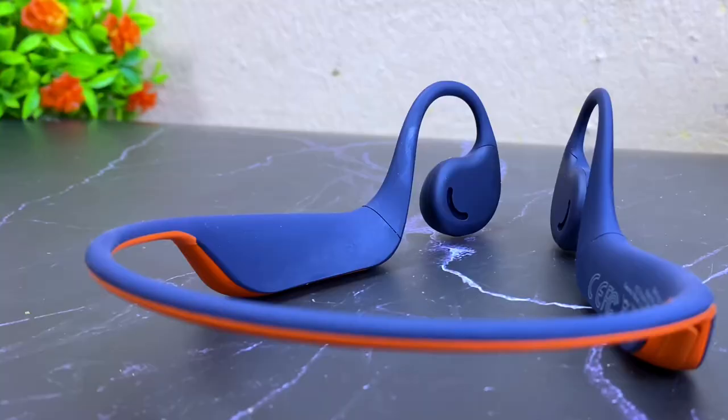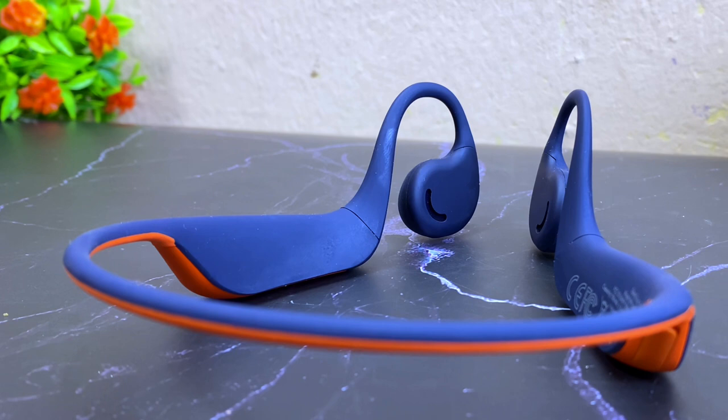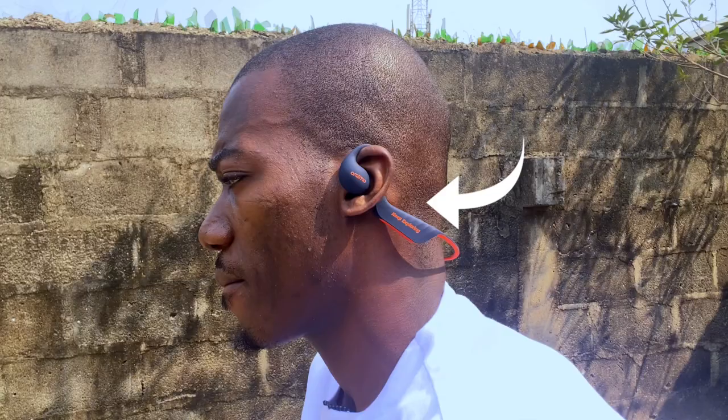These use air conduction technology, so it depends on how you set it on your ears to have the speaker firing audio into your ear canals. It doesn't sit inside your ear canal — just at the entrance. Set it at the right position to hear every detail of the audio.